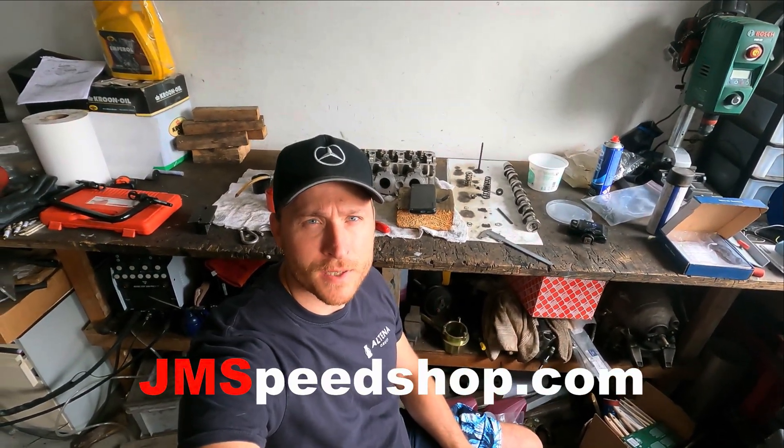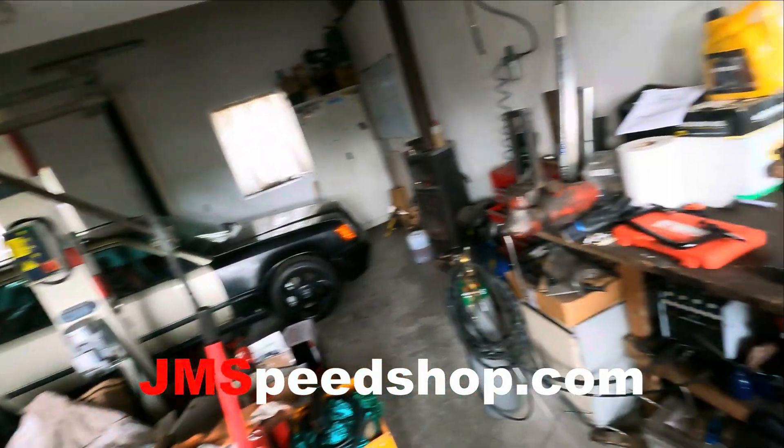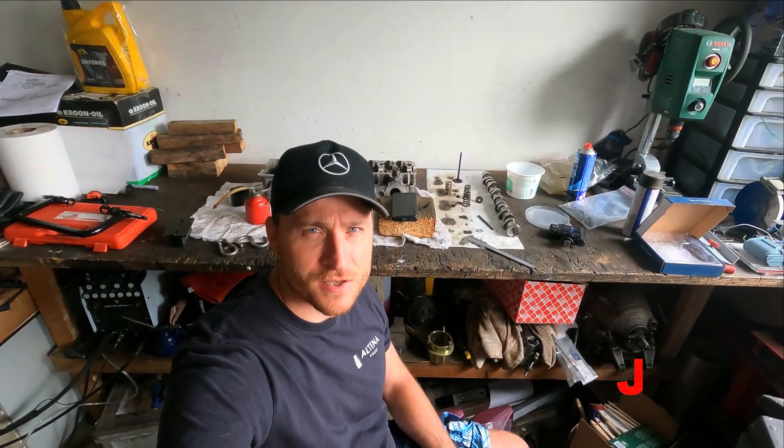These heads are going to be on my S124 V8 turbo. There's a 5-liter engine in it now with cylinder deactivation cylinder heads — so that's normal 5-liter cylinder heads with option code 479. If you're not familiar with it, have a look on my website. But I'm going to change them to M113K cylinder heads.